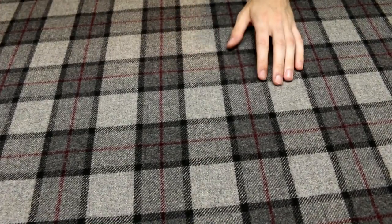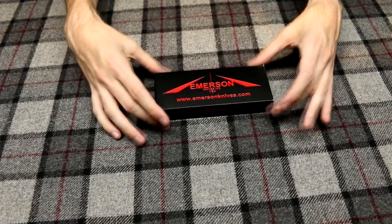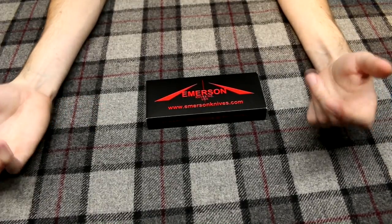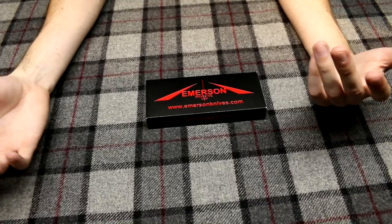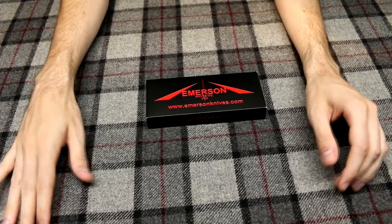Last but definitely not least was the lottery knife that I won. I won the Emerson lottery early enough to where I could get a good knife — all the balisongs were still there, the axes were there — but late enough where the CQC6s were already all taken.